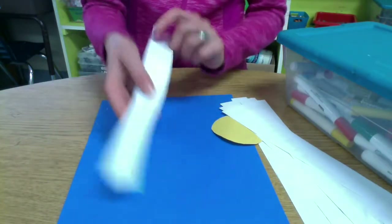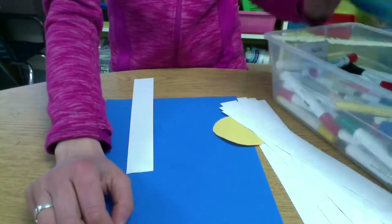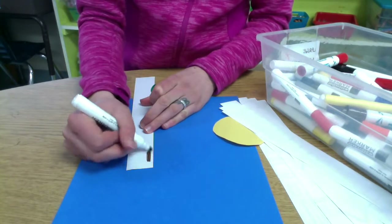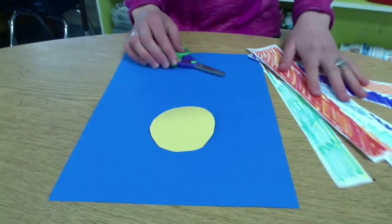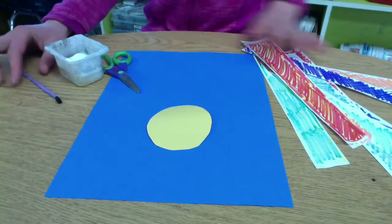These are recycled pieces of paper, so they do have things on the back, and it's our job to color the front of the paper to make a nice colorful flower. I'm going to color all eight of my flower pieces, and then one green one for my stem. And when I'm done coloring, I'm going to start my collage.